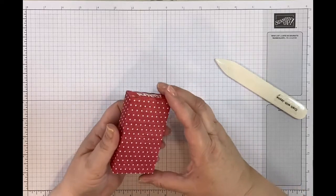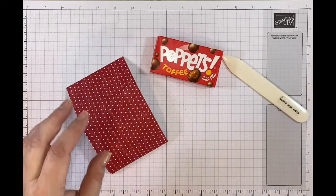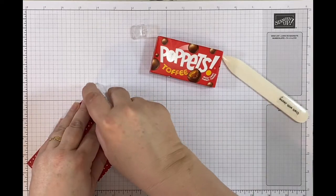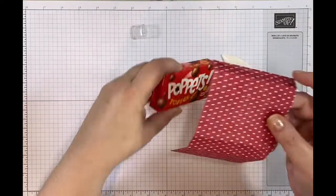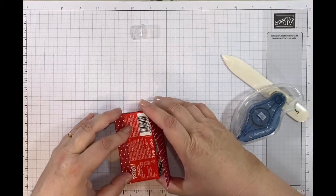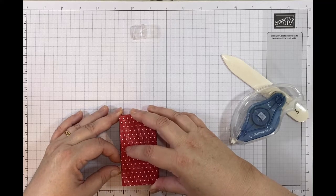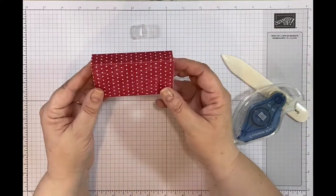I'll double check and there we go - a nice little snug fit around the poppets box. I'm going to get some Stamp and Seal Plus and pop some just on this flap, then wrap it around the box. You can use tear and tape, liquid glue, anything you want. Be really careful to line up your paper as best you can - I do this on the box because it gives some resistance - then line it up and press it down. Lovely lined little poppets box.